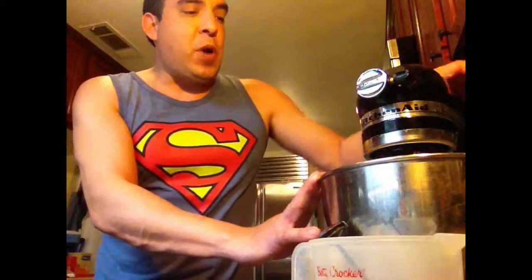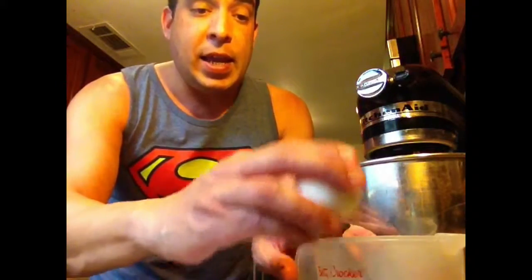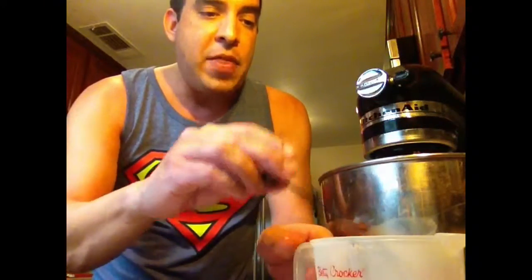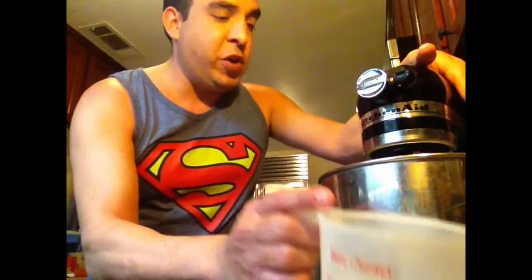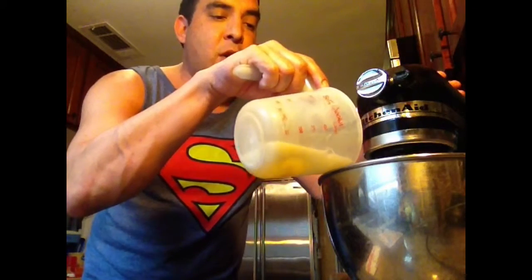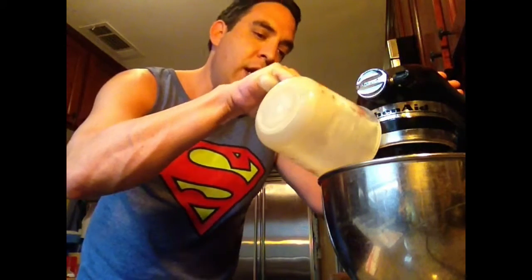So let's get started with the process. We've got the shortening, the flour, the yeast, the salt — all the dried ingredients in there right now. What we're going to do is add the egg and the wet ingredients, then mix it on low for about a minute. And then we'll see what the next step is right here on Real Food Blog.